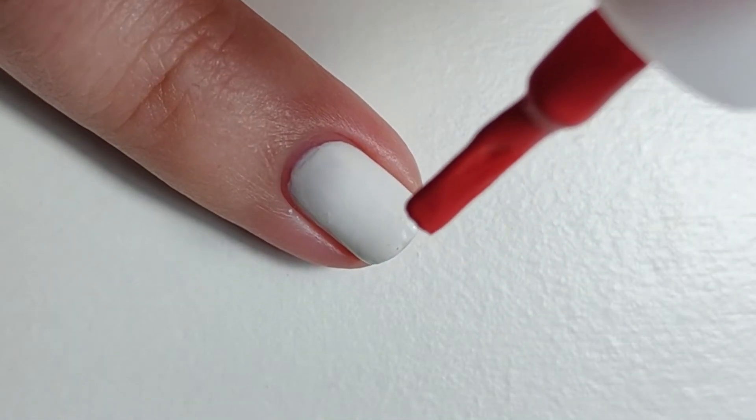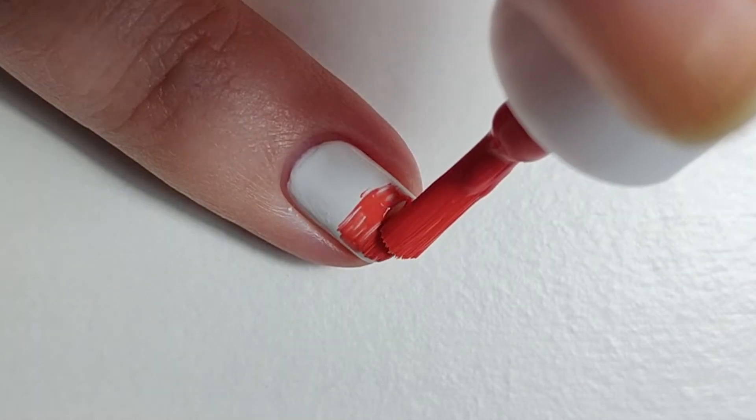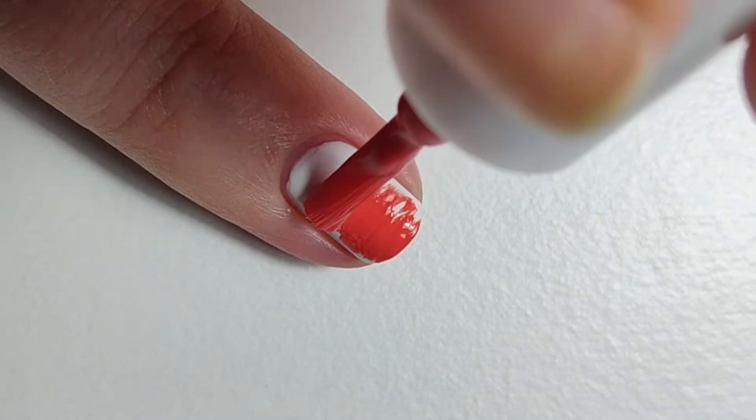You can do this over the top of any light shade that matches, or even just straight onto the nail for a negative nail art look. Just make sure that you use base coat, please.